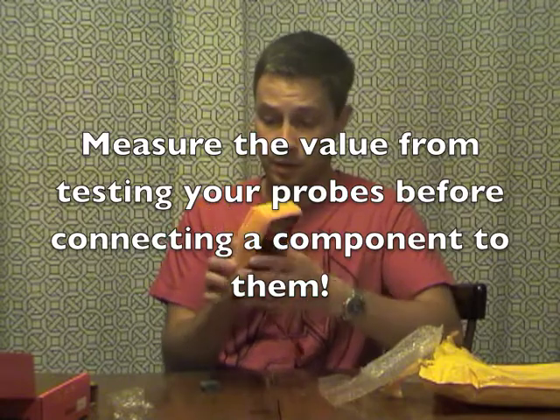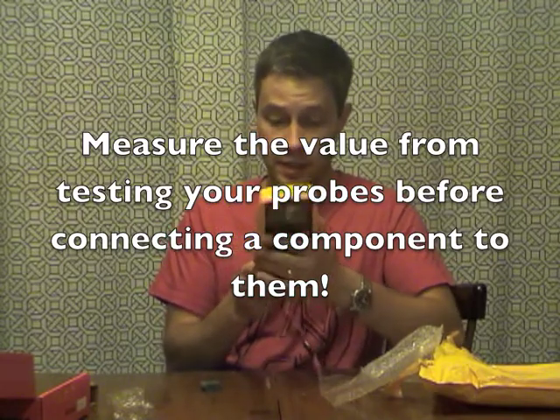Obviously there's no power, which I'm not surprised by. I'm already impressed with the build quality. I'm going to have to take the cover off to swap out or put in the battery.